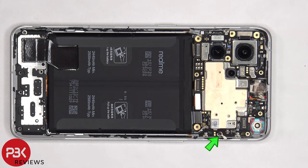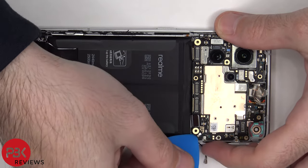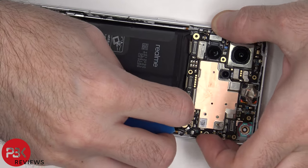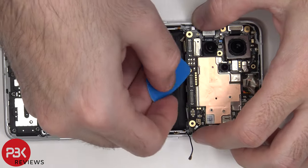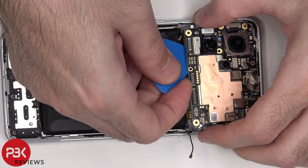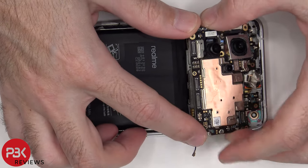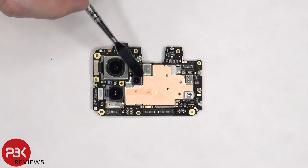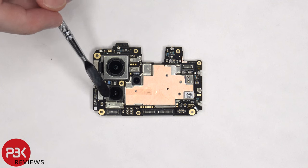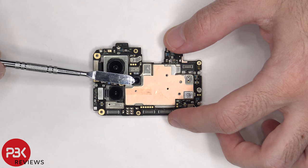There's a single Phillips screw holding down the main board that needs to be removed. Now the main board can be lifted up and removed. There's a 50 megapixel primary camera, a 40x microscope lens, and a 50 megapixel super wide-angle lens. The main camera is the only one with OIS, or optical image stabilization.